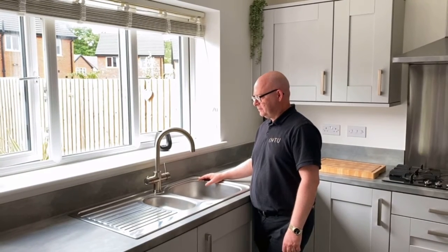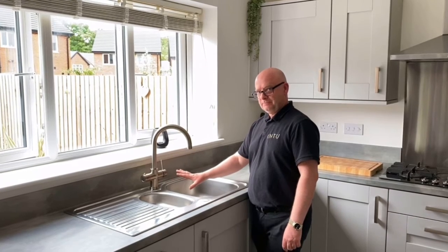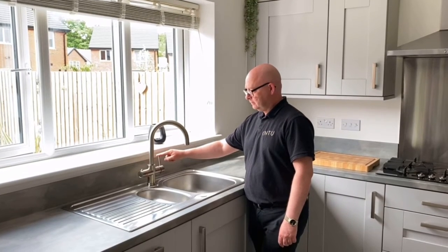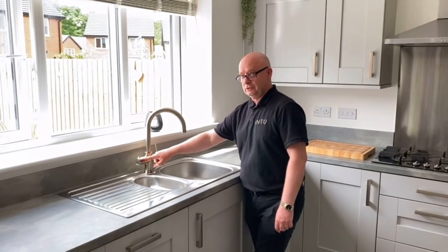I'm going to show you how to use your IN2 boiling water tap. It's a combination tap, a four-in-one as you can see here. What that means is it gives you your domestic hot and cold, filtered drinking water, and also filtered near boiling water.